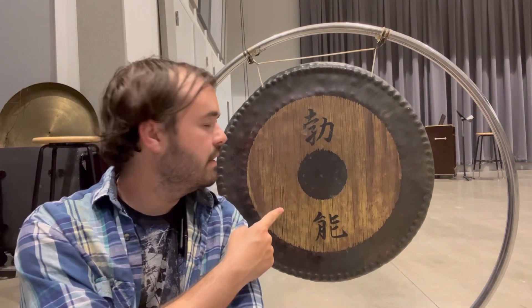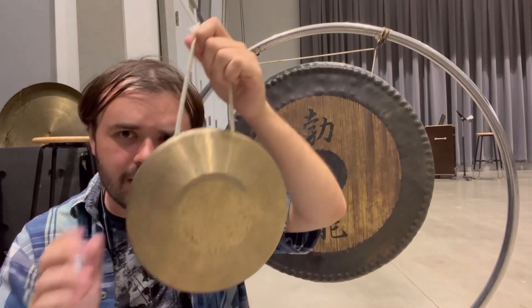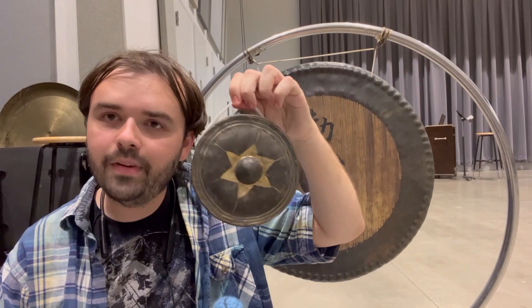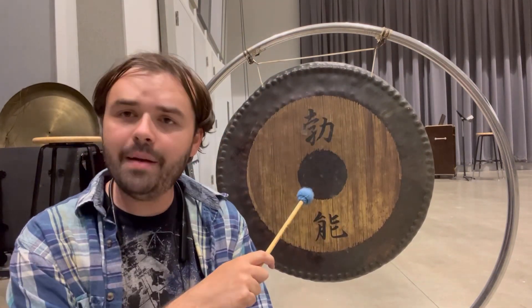Let's start with the gong. If I can be a little pedantic here, technically this is a tam-tam. A gong is usually smaller and has a more definite pitch. Some gongs even have nipples, but a tam-tam does not.